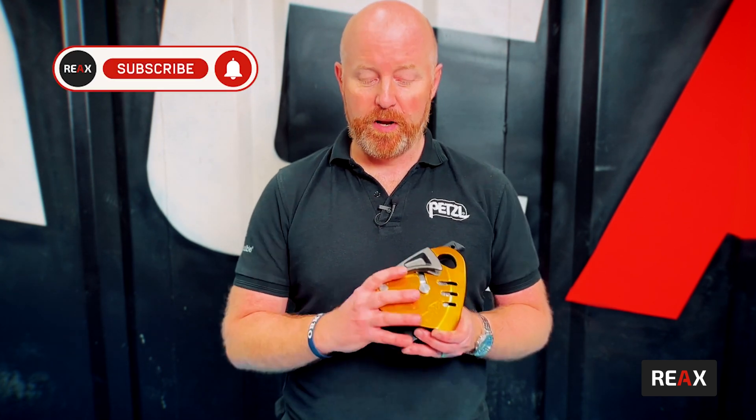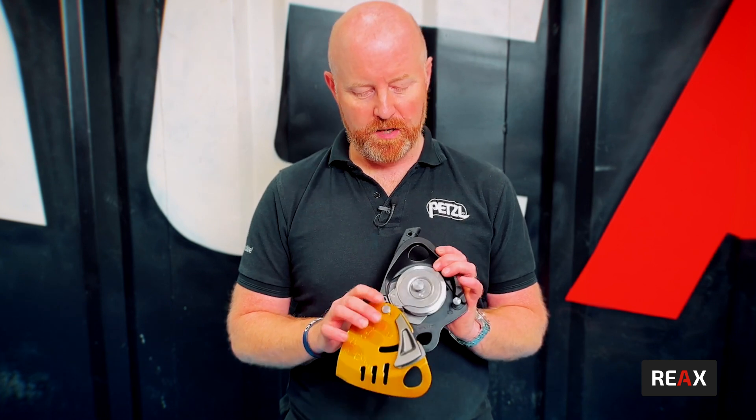So we've got the Maestro here. Our Maestro is a bigger progress capture kind of device, put in for hauling and rescue systems. When you open up the front plate, it's giving us much more — we've got a really big pulley sheave on here.